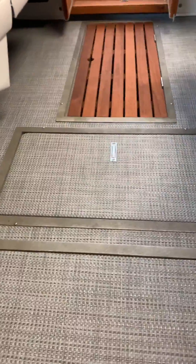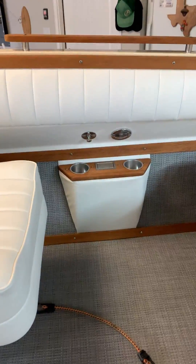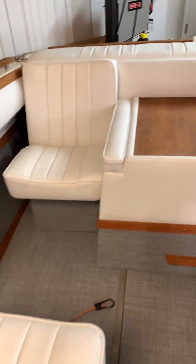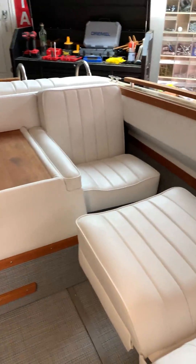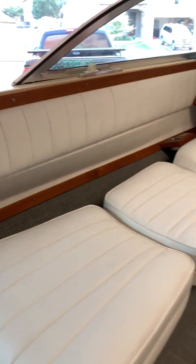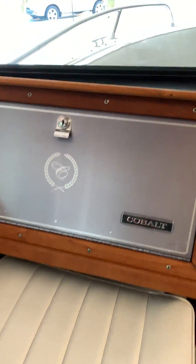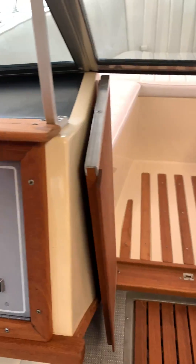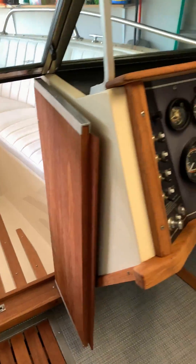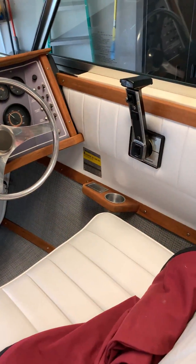It's the style you see in modern, newer boats. Pulled everything out. Looks like it came off the showroom floor of 1984.